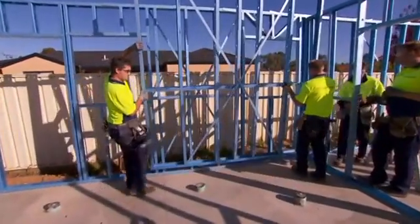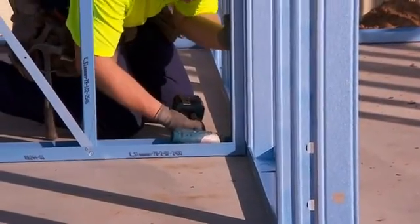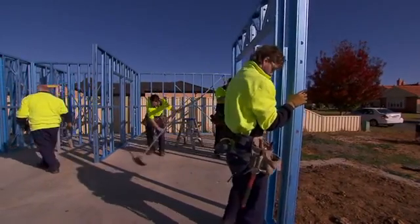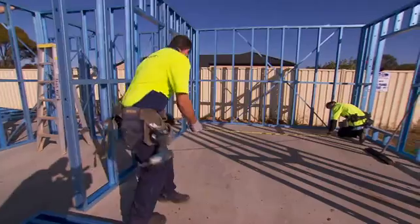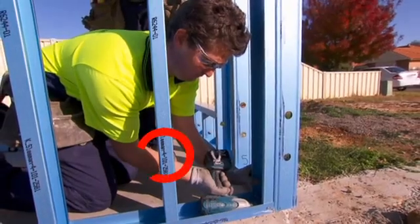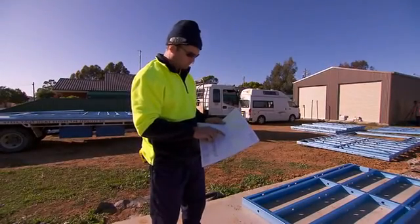Run a string line between the two corners and align the wall to the string line. When all walls are standing, complete the frame-to-frame connections in accordance with the details in the construction manual. Move the frames to align with the marked wall position, check room sizes and ensure rooms are square. It helps that the branding is always on the outside, which is the same way the arrows point on the drawing.